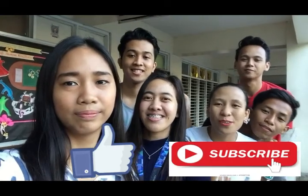That's all we have for today! Don't forget to like and subscribe! If you have any suggestions, comment down below.